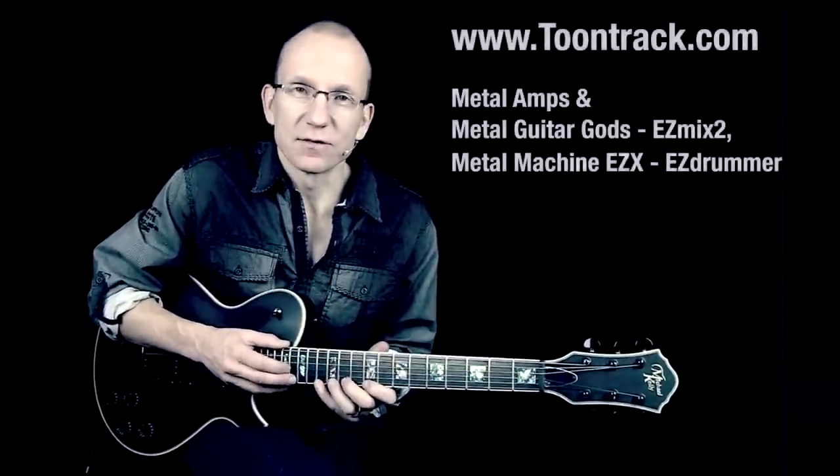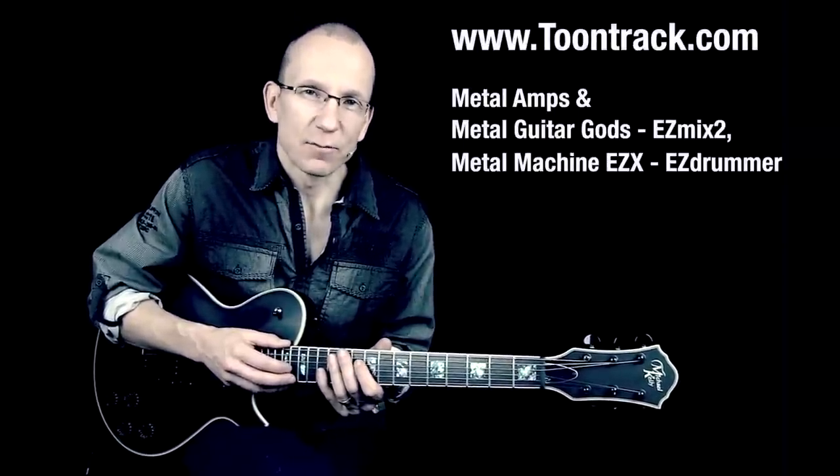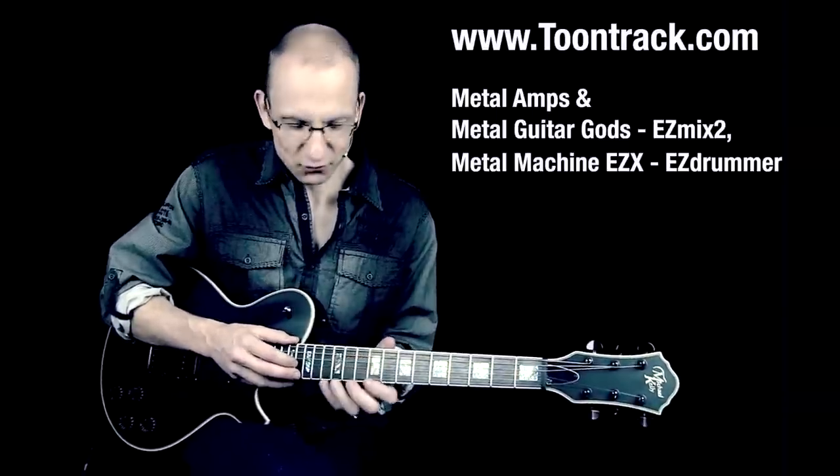I'm using this really sweet sounding instrument from TuneTrack — Easy Mix, Easy Drummer, and Metal Amps and Metal Guitar Gods. Sounds really sweet. So the lick sounds like this, slowly.